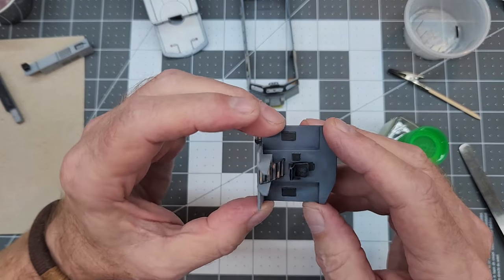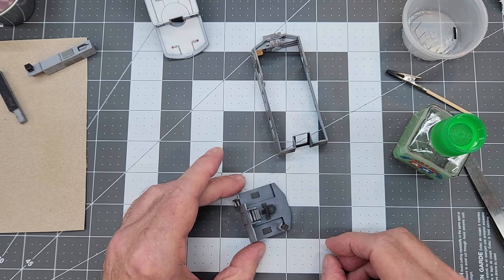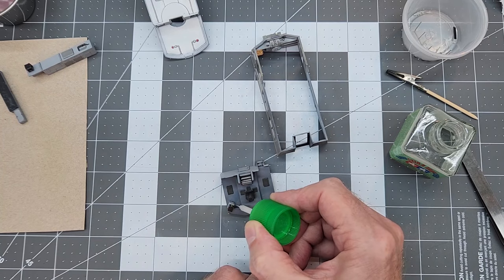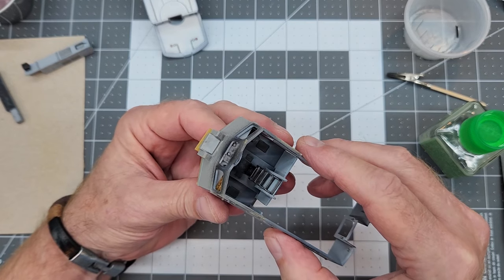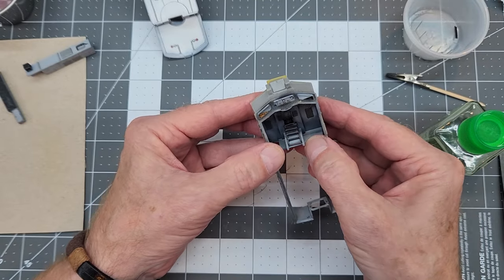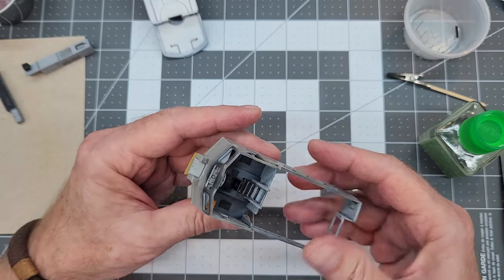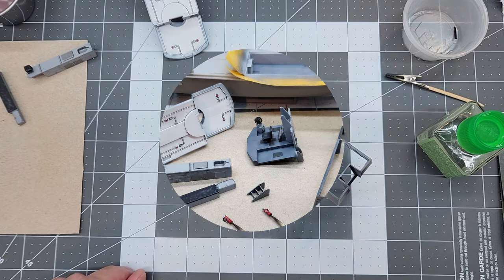The next item to concentrate on is the radar set. It goes in the corner of the bridge or pilot house — I hope somebody can straighten me out on whether it's a pilot house or a bridge on a boat, because maybe bridges are just for ships. I'm checking to make sure the radar set isn't going to interfere with the wall — we don't want to be breaking anything off later when we do the final assembly. It looks like we've got plenty of clearance. Test fitting is always a good idea.